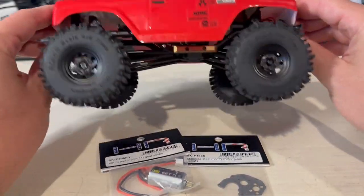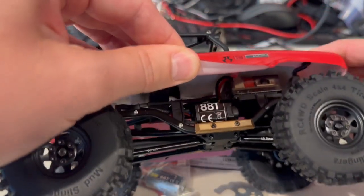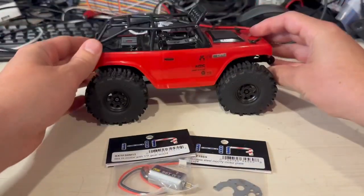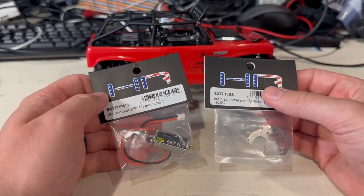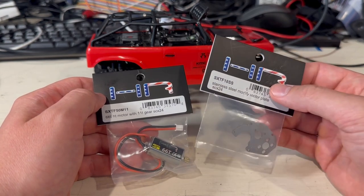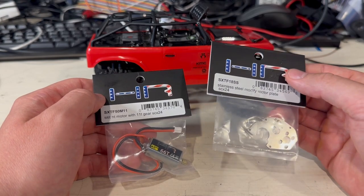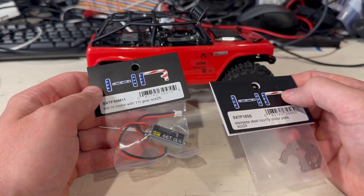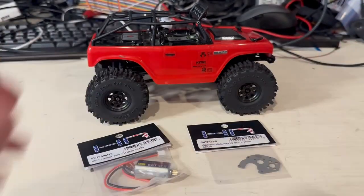However, with all of that extra weight we have recently burned out the stock 88-turn motor. So today we're going to replace that motor with an aftermarket Hot Racing 66-turn motor. You'll also notice I have a motor plate that's just a little bit different than the stock, and that's necessary for installing this motor. I'm going to walk you through that today.